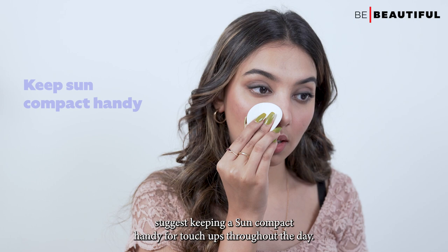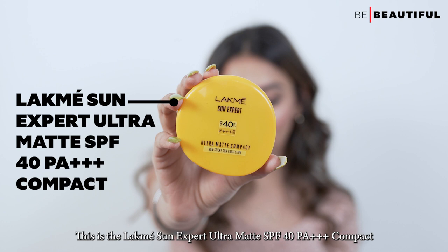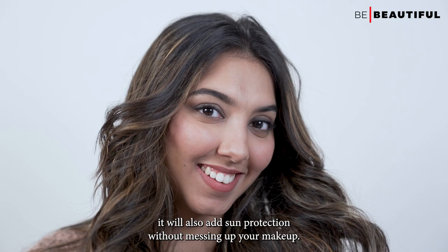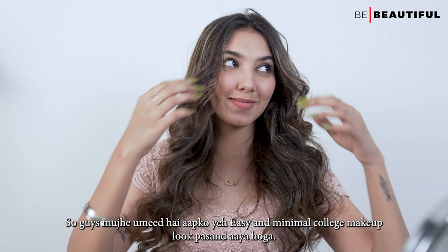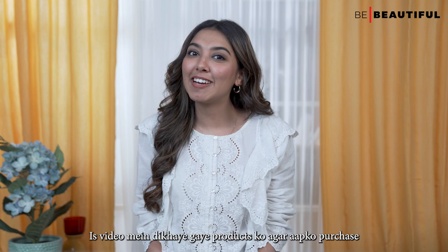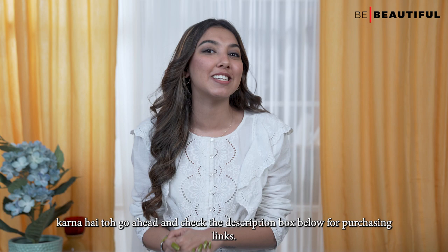And lastly, I would suggest keeping a sun compact handy for touch-ups throughout the day. This is the Lakme Sun Expert Ultra Matte SPF 40 PA++++ Compact. It'll not only help tamp down shine, but it'll also add sun protection without messing up your makeup. So guys, I hope that you liked this easy and minimal college makeup look. If you want to buy the products in this video, do check the description for purchasing links.